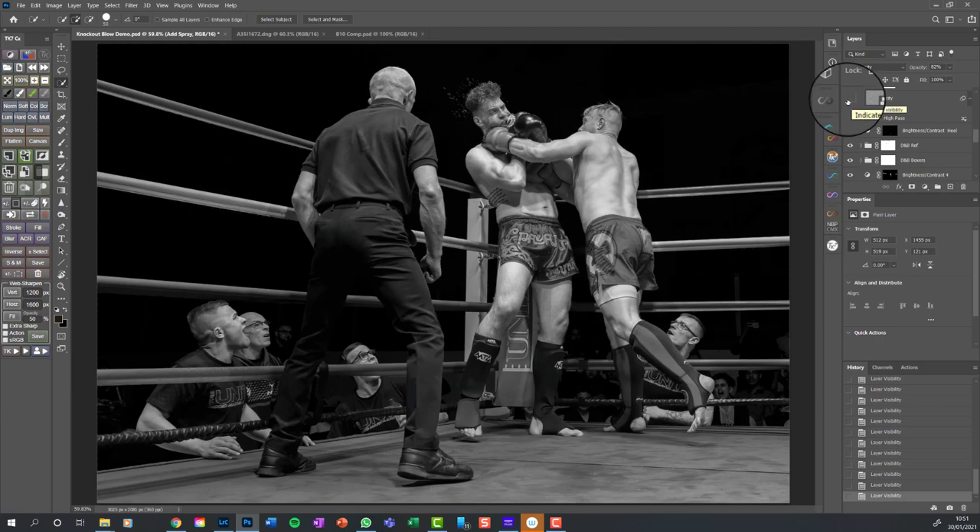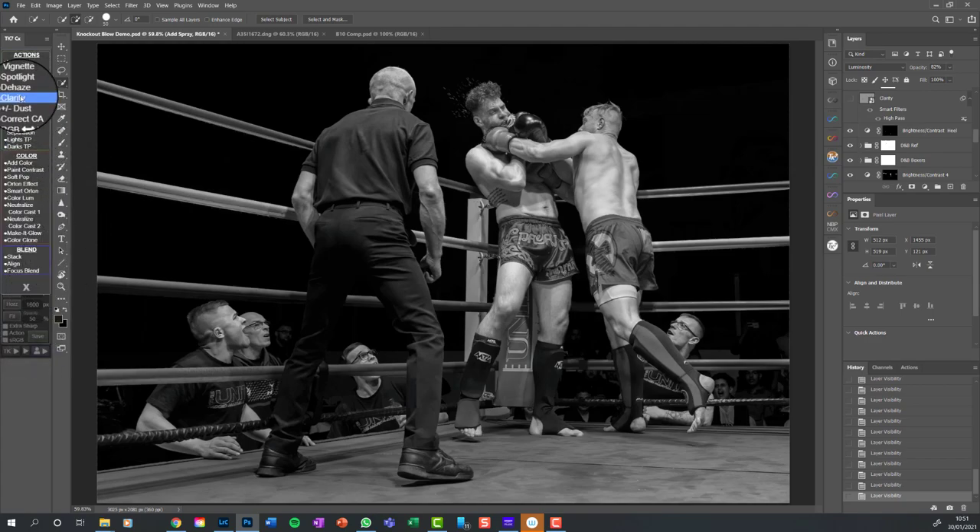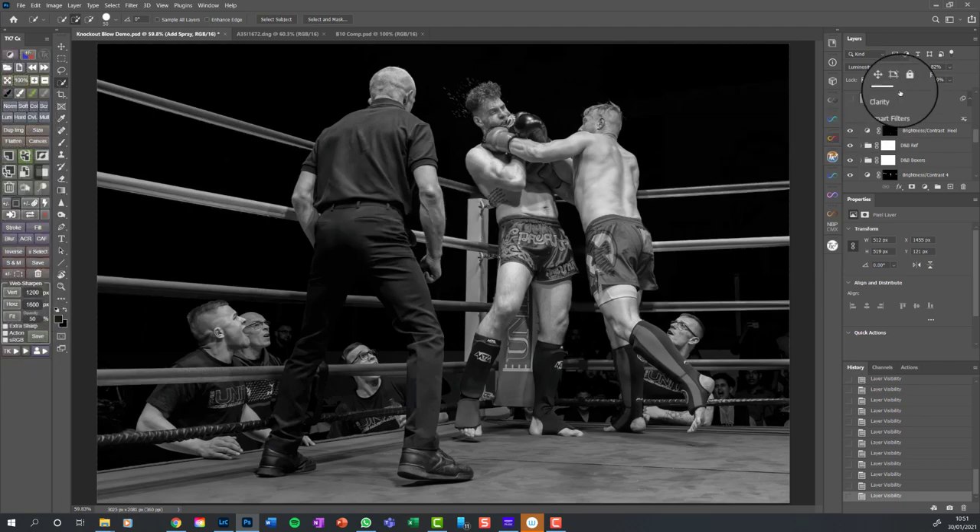This is an adjustment layer I use a lot - a clarity adjustment layer, called up from the TK Action panel. You can also get it from Camera Raw. What it does is adjust micro-contrast and really starts to make things pop a little bit. It's subtle - I've dialled it down to 82% opacity. I'm an image maker: I doctor my raw photographs massively to create the final image I want and tell the story I want, but I've got to do it subtly. If I do it too heavy-handed you'll spot it.